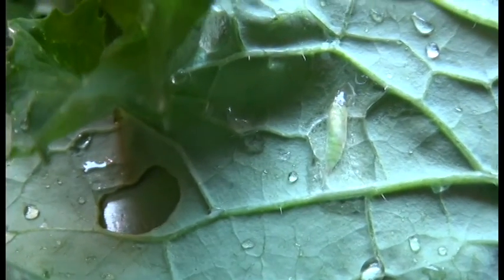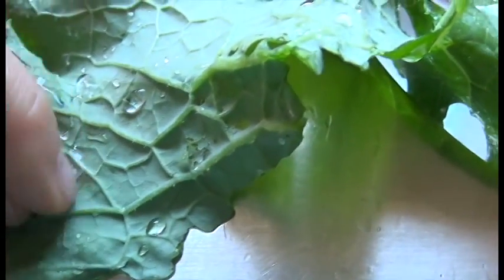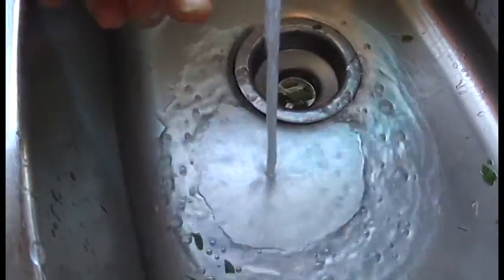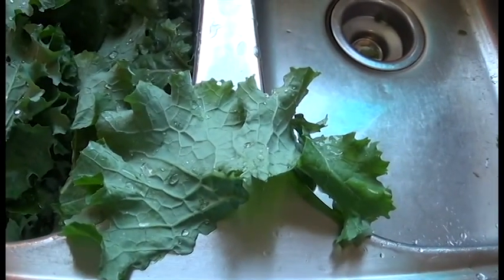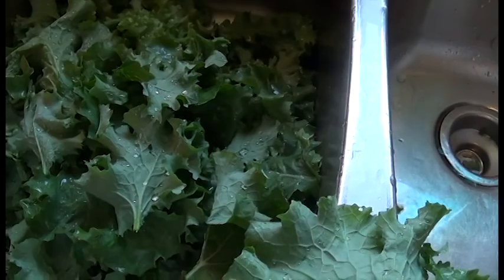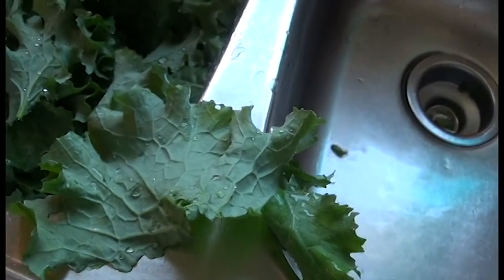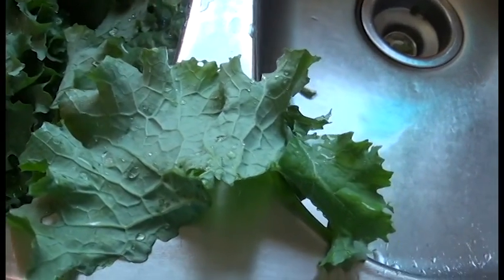I found a little friend in here — an unfriendly friend. This little green worm is going to eat my leaves. On occasion I'll find one of these and you just pick them off and smush them. I'm very meticulous about my greens — some people just swish swish and call it good, but I've found these little worms will hang on and I'll miss them, and I really prefer not to eat them.